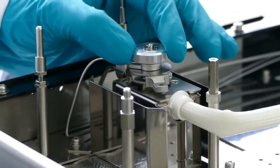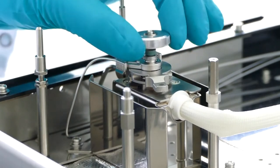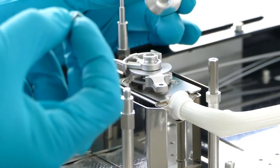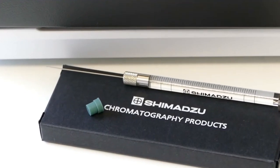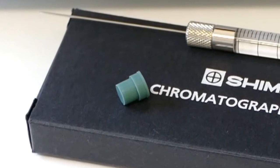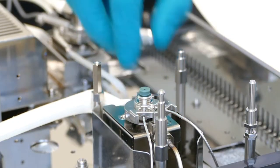To access the septum, loosen the retaining screw and remove the septum. Due to their special shape, Shimadzu's uniquely designed T-Septor creates a reliable seal. The septum is placed on the injector head and fixed with the septum screw.